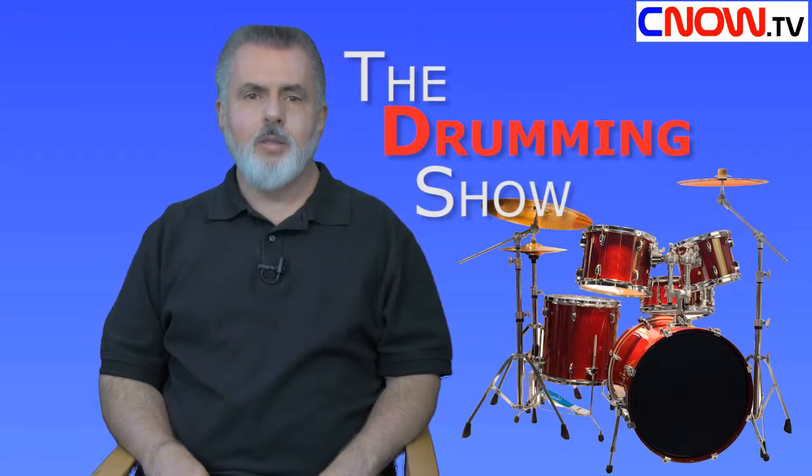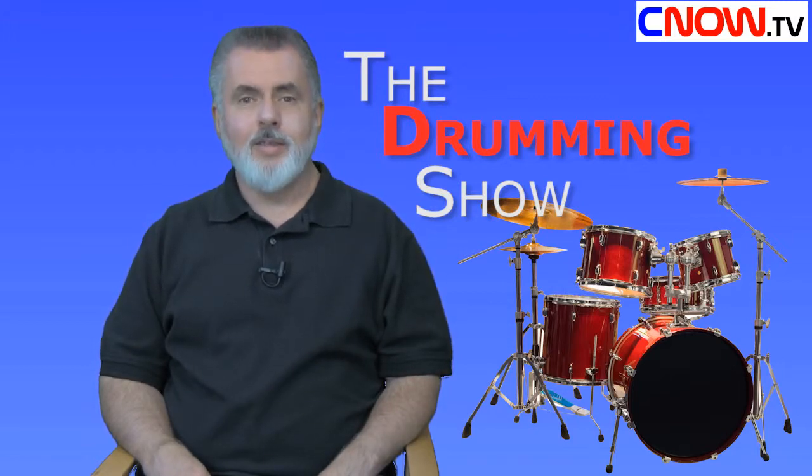Later we learn about making, tuning, and some basics about playing the pans. If you want to watch the entire show in one piece as it was originally recorded, please visit us at cnow.tv — that's C-N-O-W dot TV. Now let's get started with chapter four, the final part of episode one of The Drumming Show with Scott Paulson and Barb Smith.